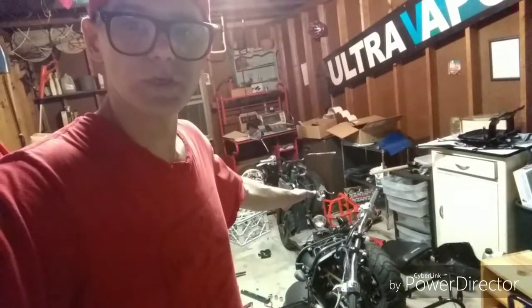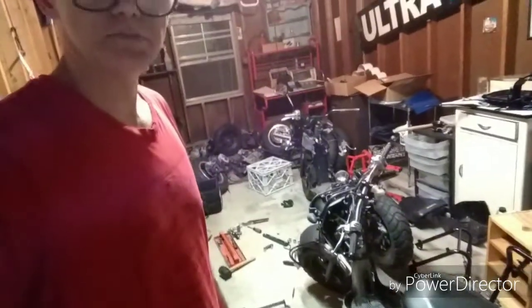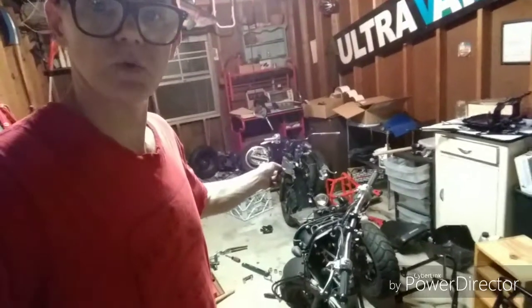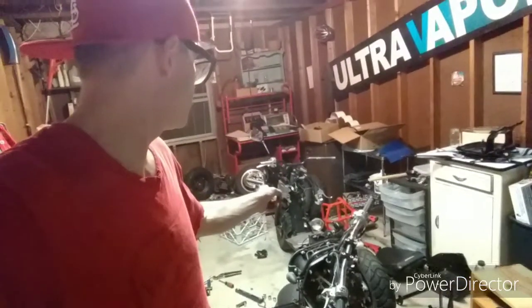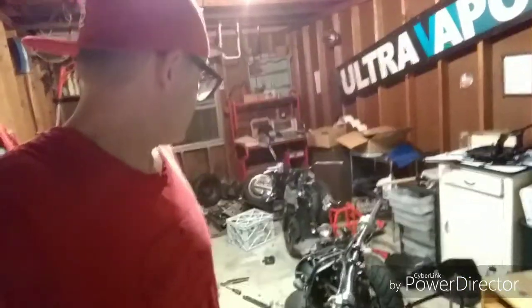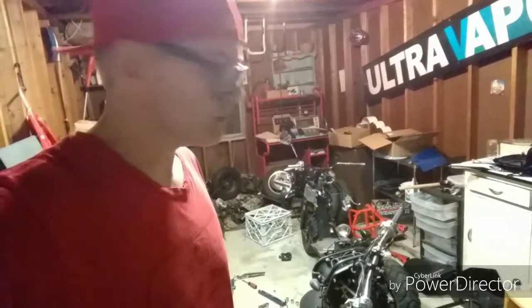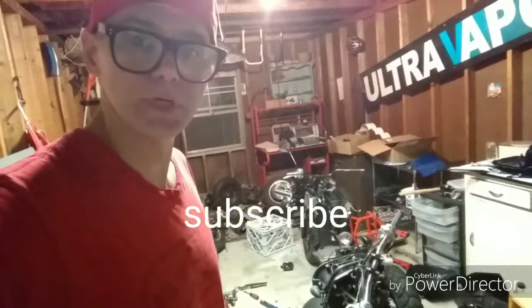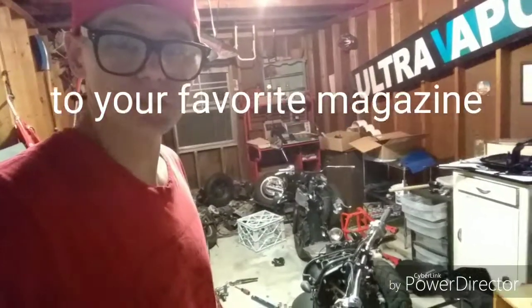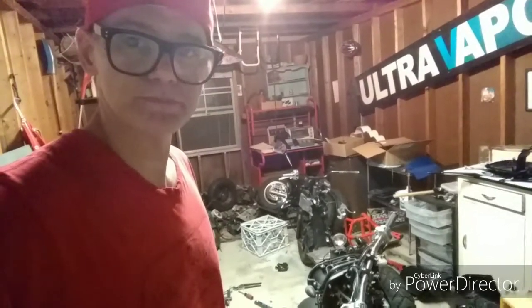I'm pretty much as far as I can go with this one tonight. The stretch is off and it's ready for this bike. Tomorrow we'll get some fresh gas, put the seat on, and lock some things down. I don't know what I'm going to do without a throttle cable honestly — I'd like to ride it around, but I can at least get the engine going and go from there. See you tomorrow.